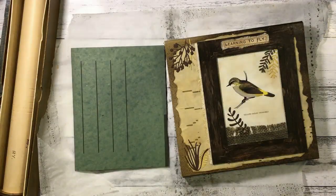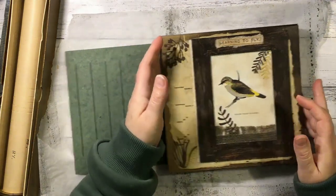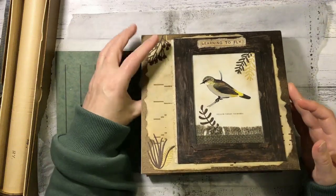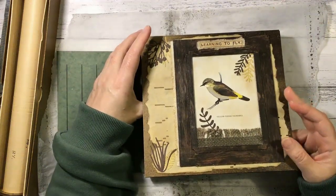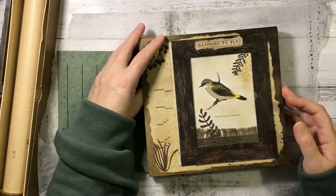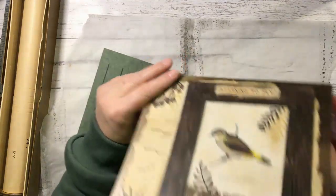Hi guys, it's Nat here. I haven't been on to do any crafting for a couple of days, so I thought I'd better get started on this again. This is the folder I made out of a writing set box, and I want to make a little journal to put on the inside of it in the same theme.